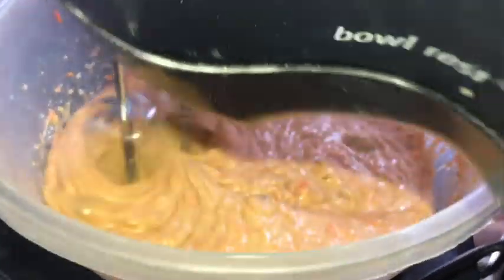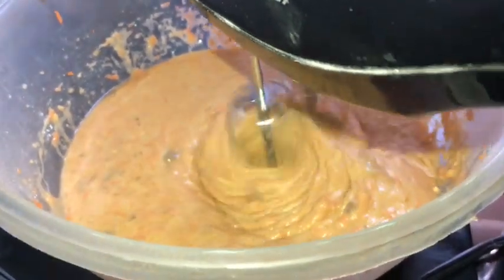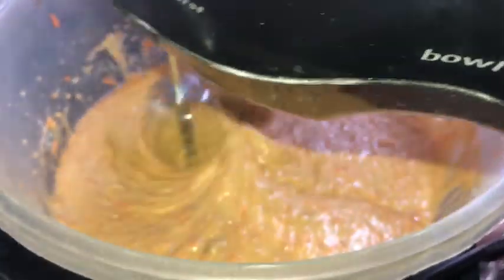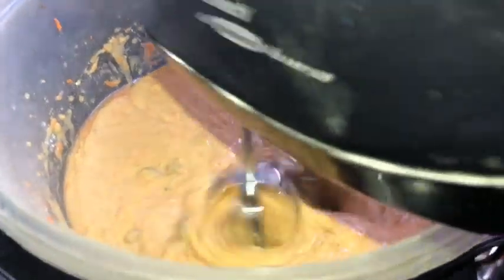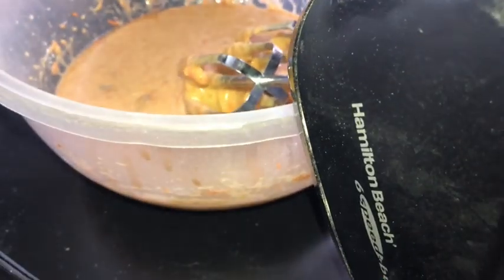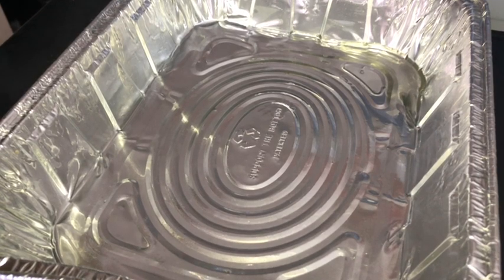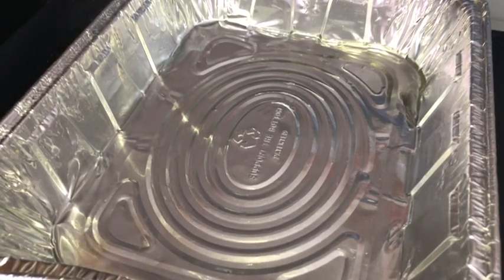Because who wants a lumpy cake? Nobody! Definitely nobody wants a lumpy cake, so yeah, we're going to continue to mix. After we done mixed it all up, now I'm about to get ready to pour it in the pan. There's a little excess oil there, but it's fine.